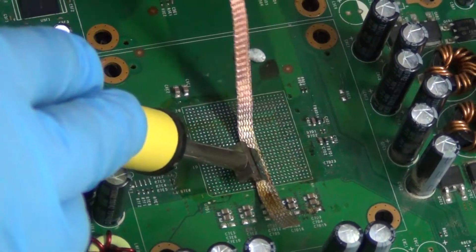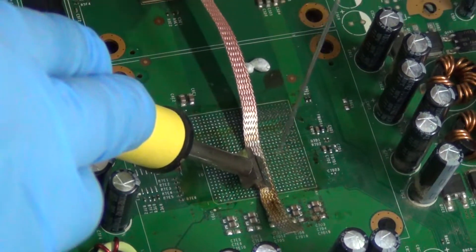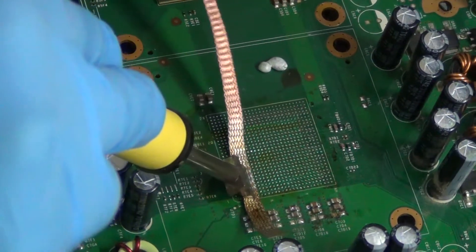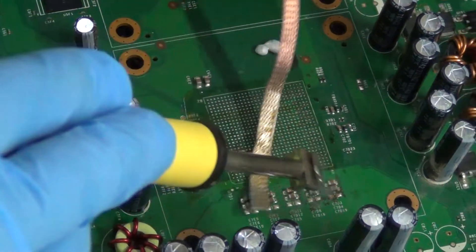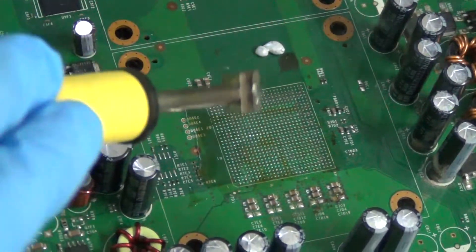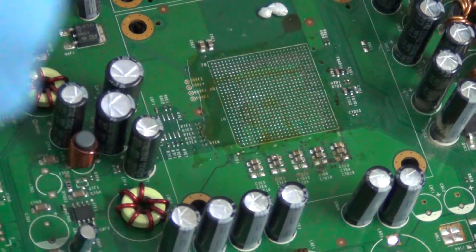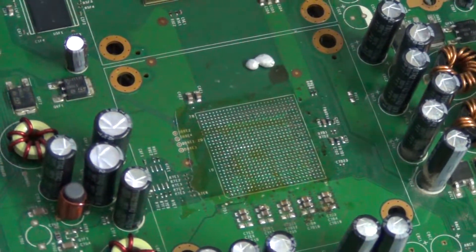Go over lightly any spots that you may have missed and you can add some flux to help. After that we use our BGA pads with either alcohol or acetone to clean the site.